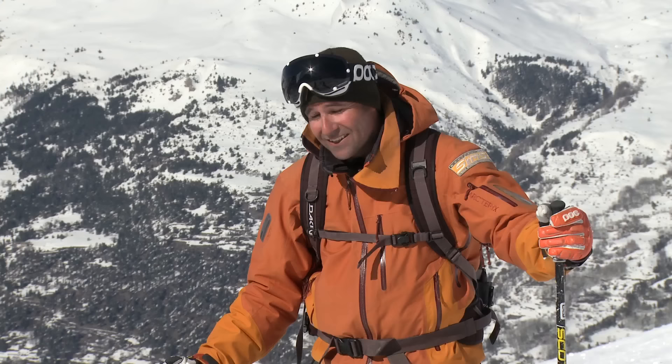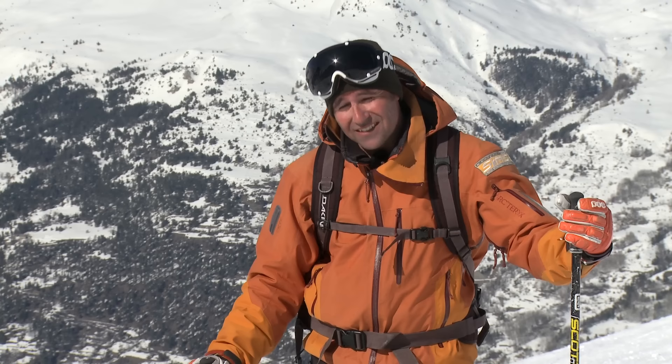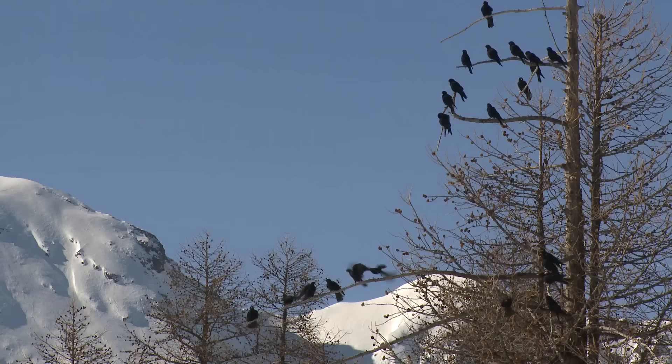Bumps or moguls are something you're going to find a lot of when you're going off piste. They can be quite intimidating at times, but with some of the techniques we're going to look at, you'll be amazed how much more confident you'll start to feel.